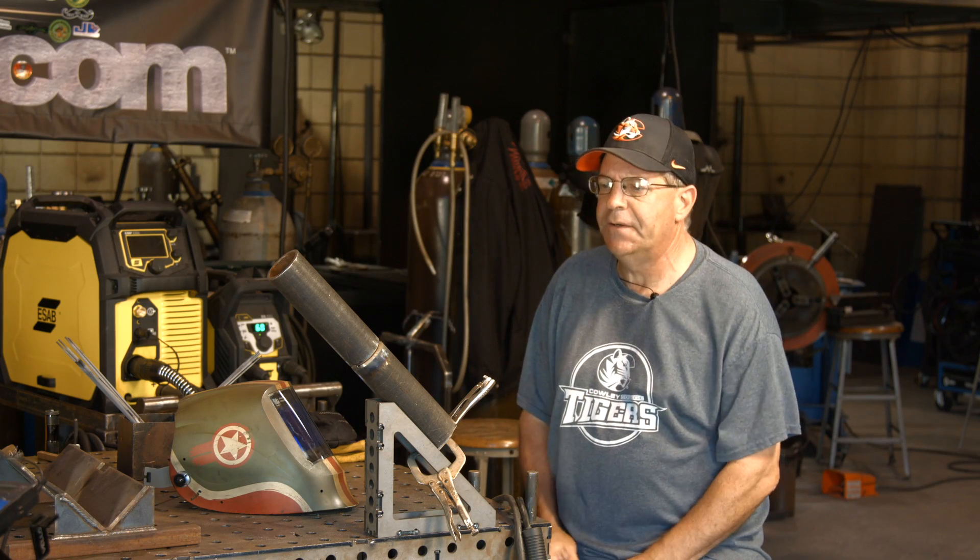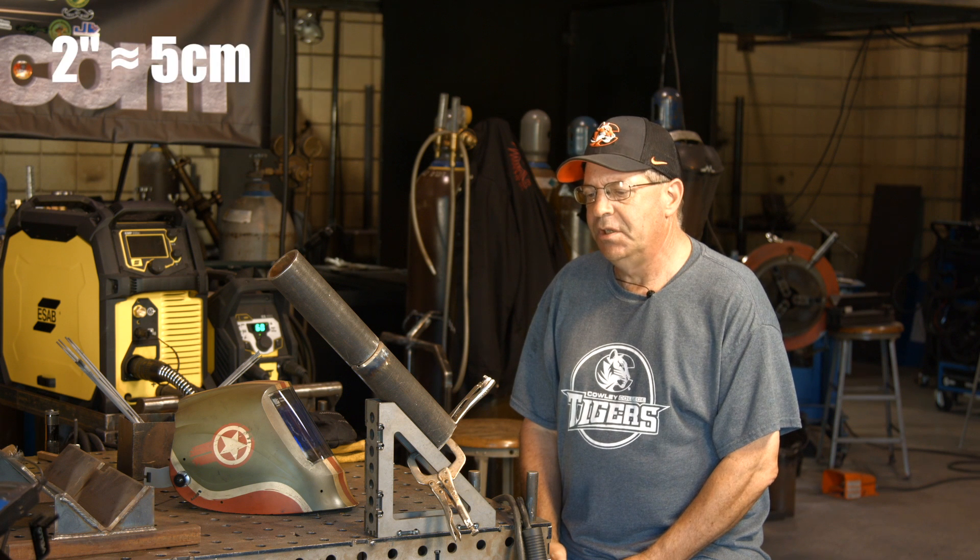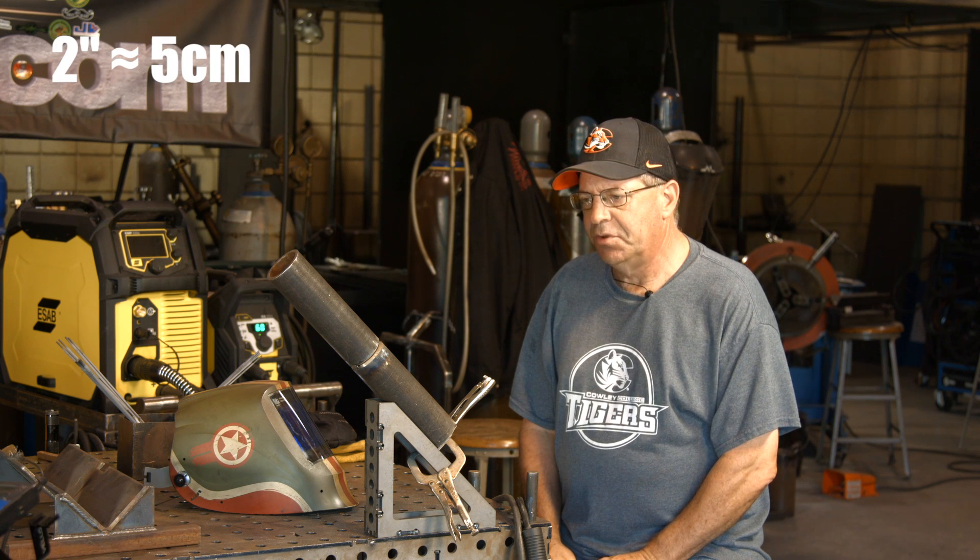Welcome to Weld.com. I had a young lady get ahold of me recently and she said she was testing on some 2-inch schedule 80 and was having trouble with the root.